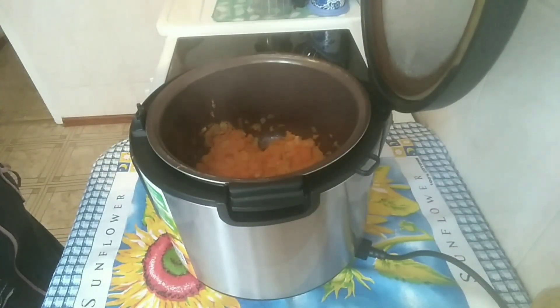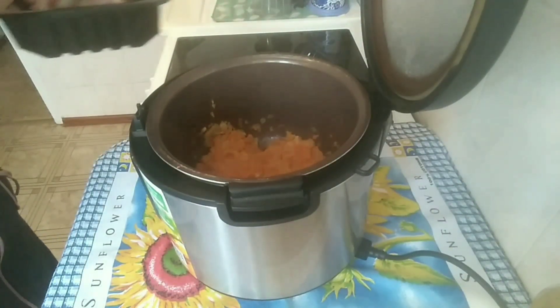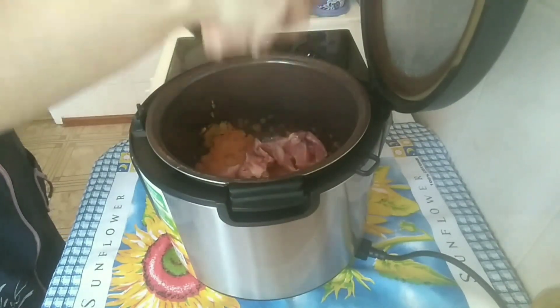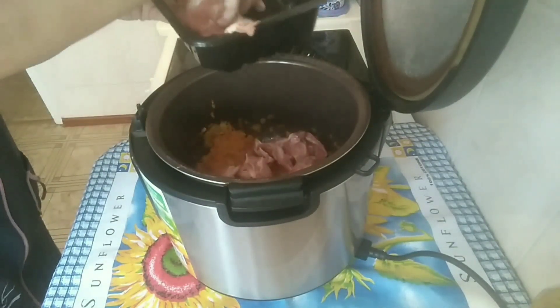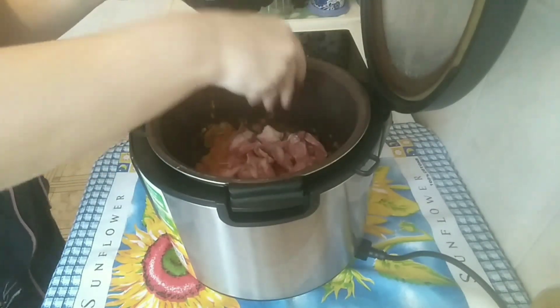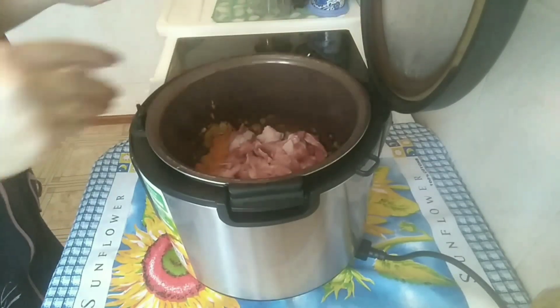Спустя 10 минут я добавляю свиное рагу. Я его помыла, обрезала кусочки. Тушим ещё примерно 20 минут всё вместе.